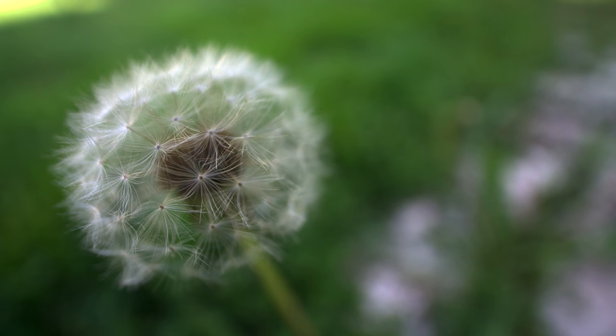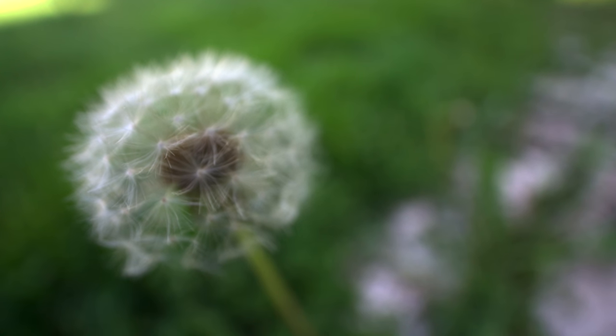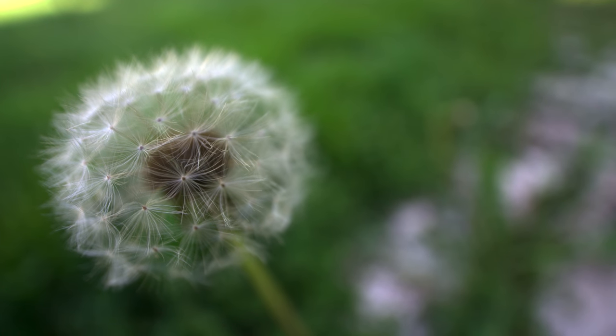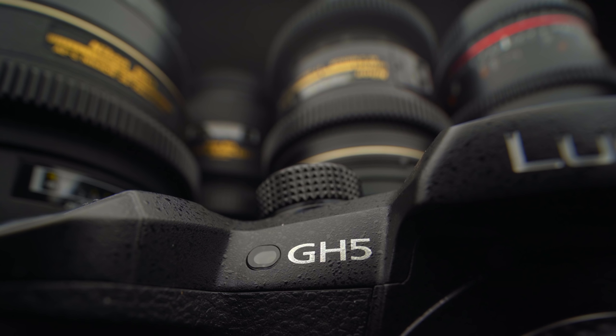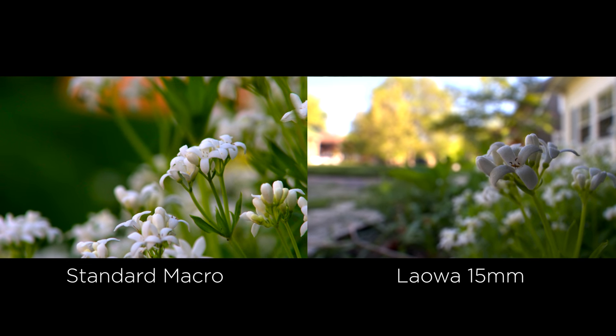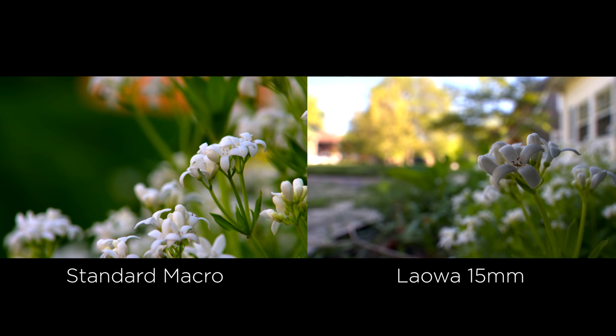Here's the same shot with the Laowa 15mm. There are a couple things that should stick out to you. The first is how wide the shot is and how close we are to the subject — we're still getting that amazing macro look, but because it's a wide-angle lens and we're so close, we're getting so much more in the shot. What I love about this lens is if you're doing macro photography, product photography, or shooting videos of products, you're able to show the item in its environment, instead of having that completely washed out shallow depth of field where all you see is a flower or a bug — you're able to show the environment, which is amazing.